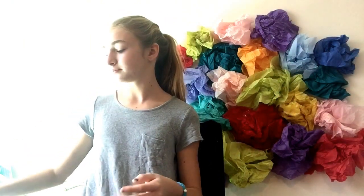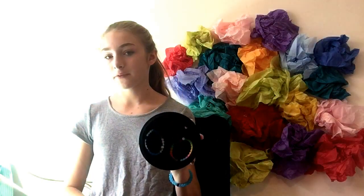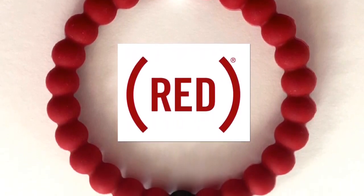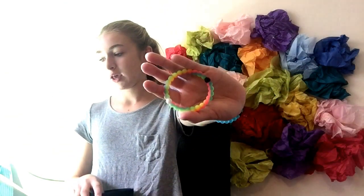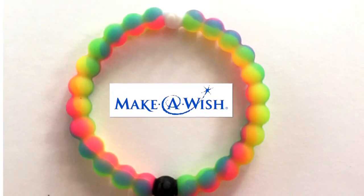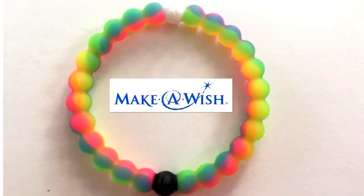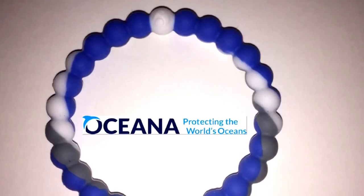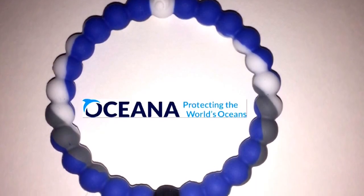Then on the black side it has a maroonish red one that supports RED. Then this neon tie-dye one gives a dollar to Make-A-Wish Foundation. And the blue, gray, and white one gives a dollar to Oceana, which protects the world's oceans.